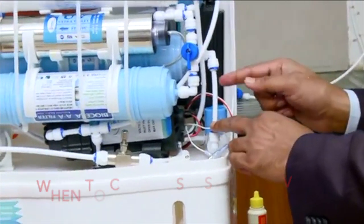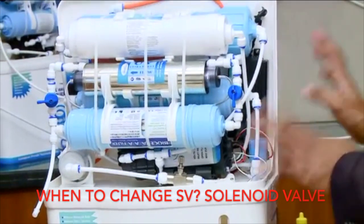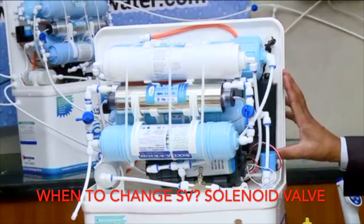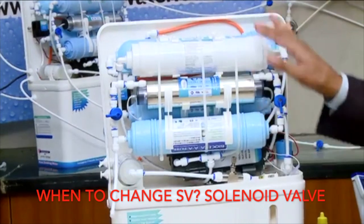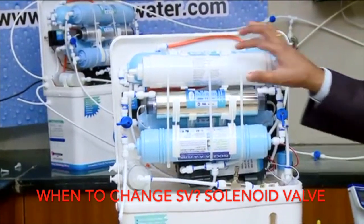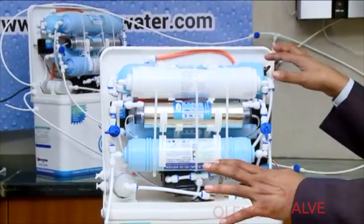If there is a problem in this valve and water is not passing from here, you need to replace the valve. If there is no power supply at all, then you need to replace the power supply unit — that is the SMPS. If the light is glowing but still water is not coming, there will be a problem in the filters. You need to replace the particular filter from where water is not passing; you don't need to change the entire filter.